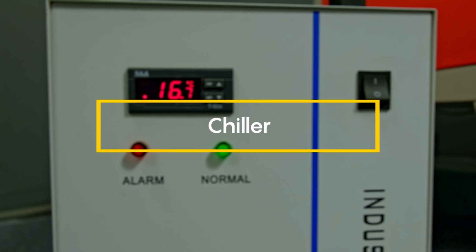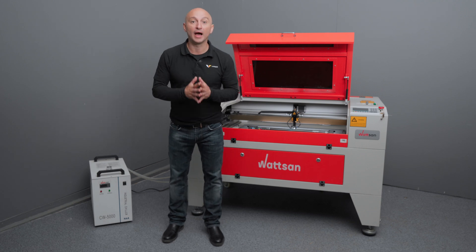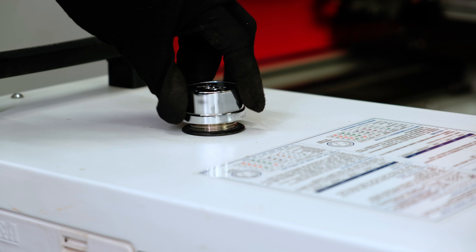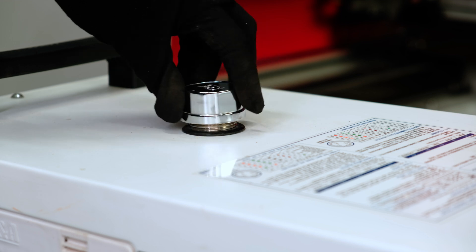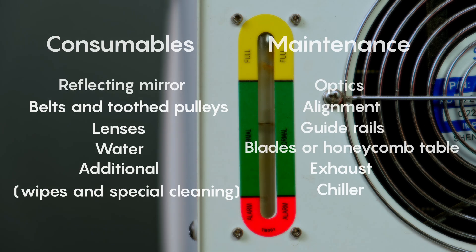Chiller. We will be making a separate detailed video about the chiller and its failures, so subscribe and stay tuned. In the meantime, here is how to change the water: switch off the chiller and place it on a raised platform such as a chair or stool. Unscrew the cover labeled 'drain' and drain the liquid into a container. Fill the cooler with fresh water — caution: the water must be distilled. Close the drain cover and make sure that the laser tube is completely filled with water and has no bubbles before switching on the machine.